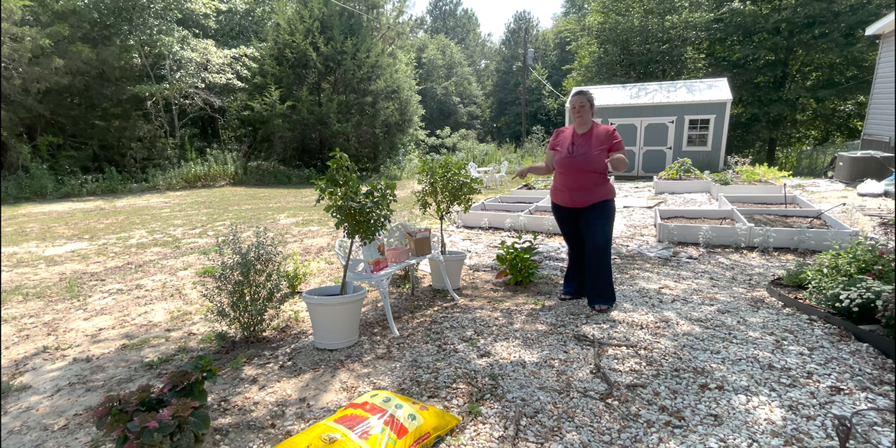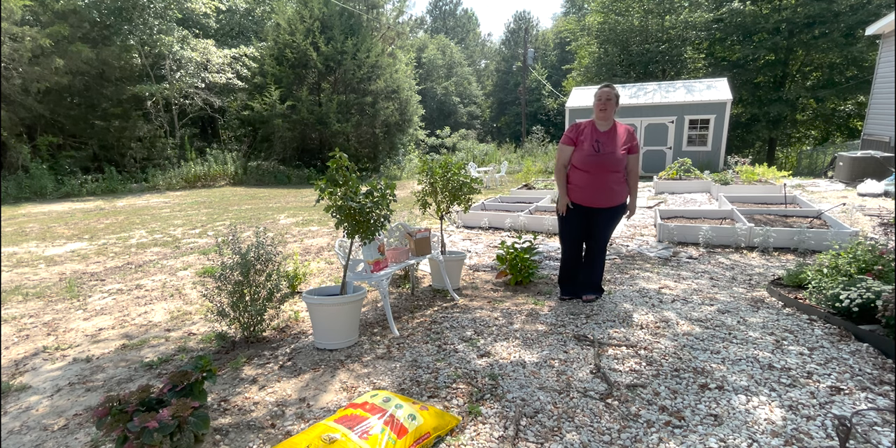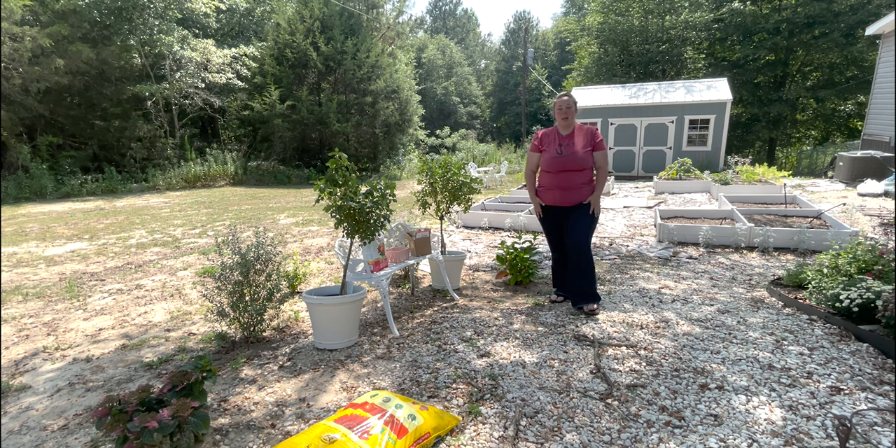My mom bought me these for my birthday — thanks, Mom! I had been trying to decide, with my little hedge over here, if I wanted some flower pots or something simple that will flower all season. I played around with the idea of limelight hydrangeas but thought they might get too big and won't flower continuously.